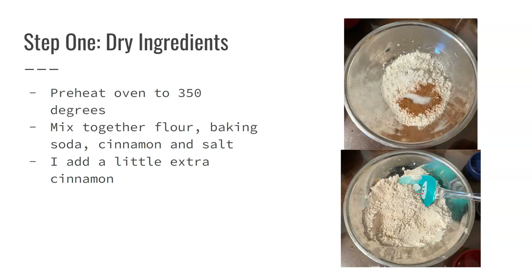After you preheat your oven, mix together your dry ingredients, which include flour, baking soda, cinnamon, and salt.